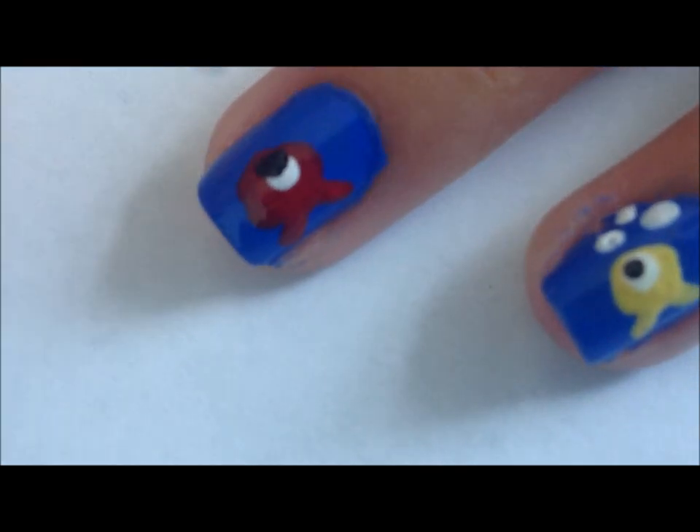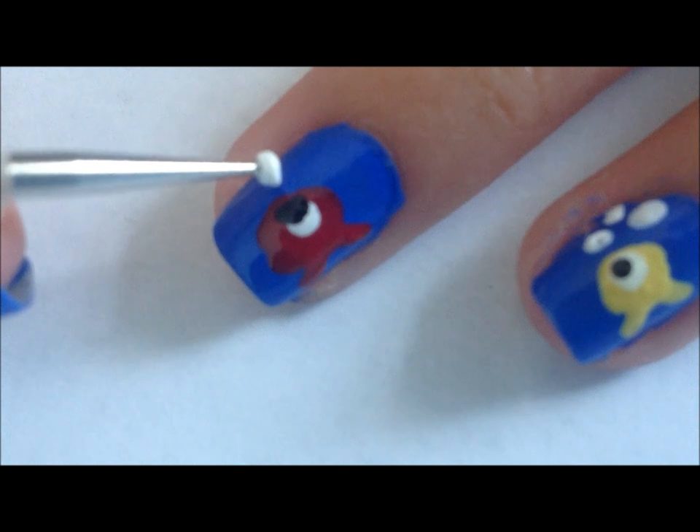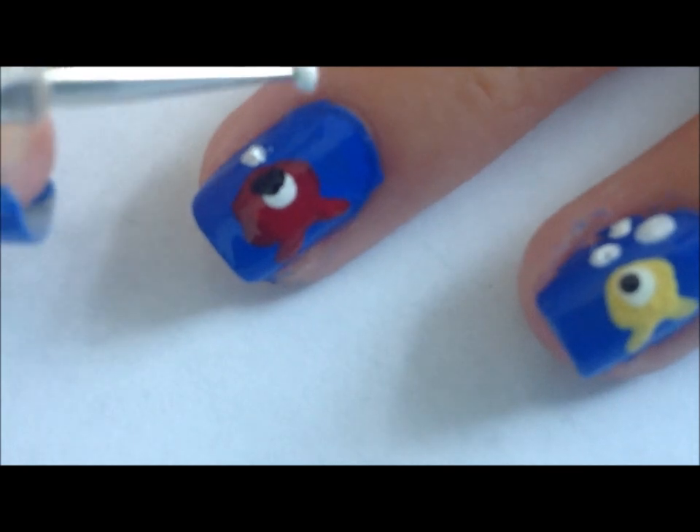Now, we're just going to use a white and we're going to add little bubbles. You can do however many you want and in different sizes.